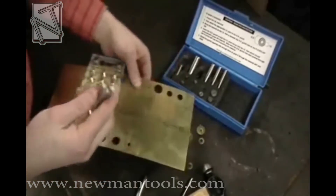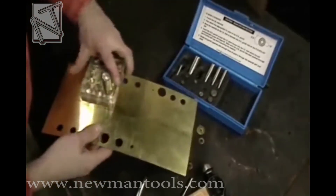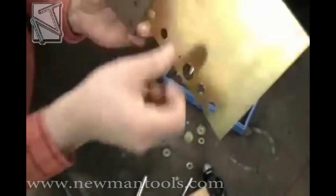Then select the one-eighth inch pilot and place it in the three-quarter inch outside diameter punch. After placing the punch in the three-quarter inch hole, you can see that the pilot will find the eighth-inch ID hole we just made.